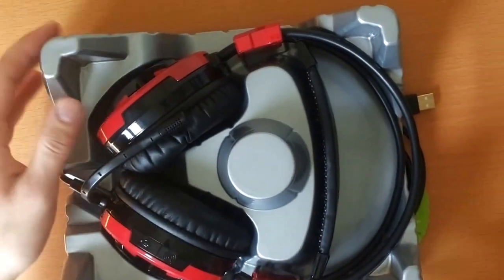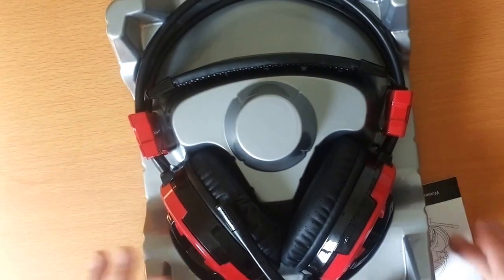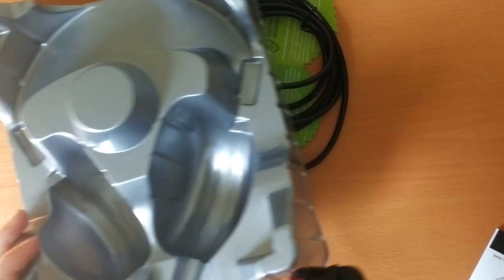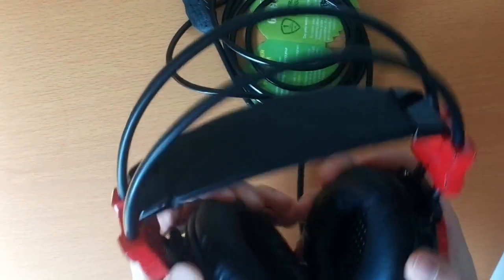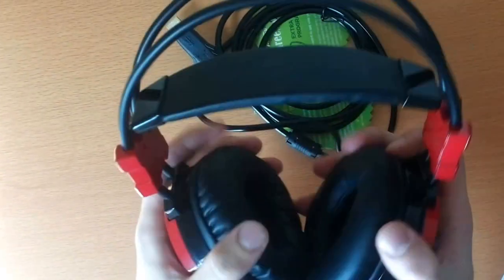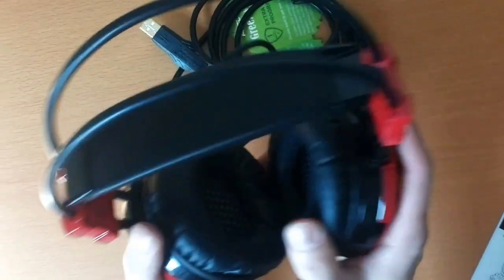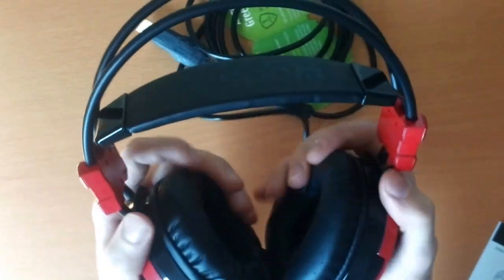Headphones. And these headphones look absolutely amazing. I really like the red color. Looks and feels absolutely amazing. Wow, it's just amazing. The ear cups are so soft. Feels very good.